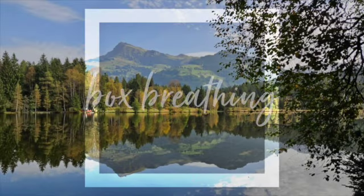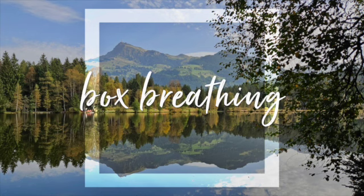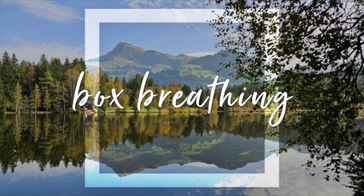Hello, thanks for joining us here on our Mini Meds channel for another of our short guided meditations. Box breathing — a five minute exercise to help calm and clear your mind with the flow of your breath.